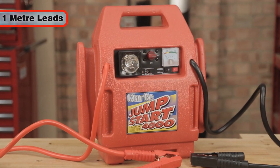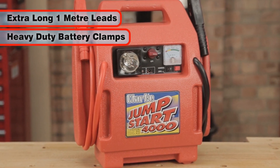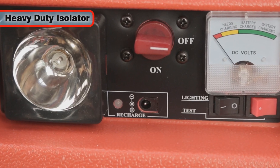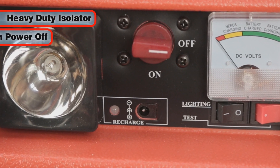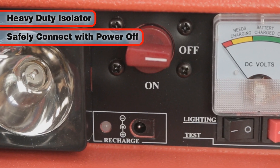The extra-long 1-meter leads with their heavy-duty battery clamps can be neatly stored on the unit. They are energized by a heavy-duty isolator switch, and this enables you to safely connect the Jumpstart 4000 to your battery with the power off.